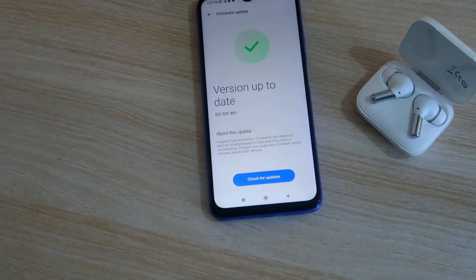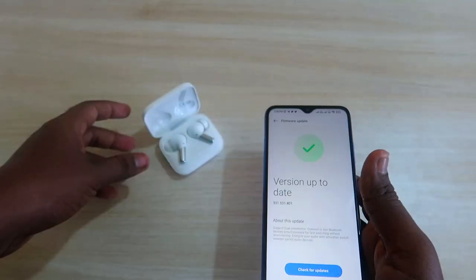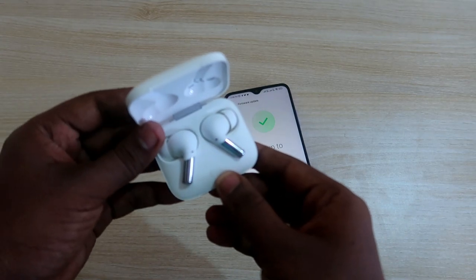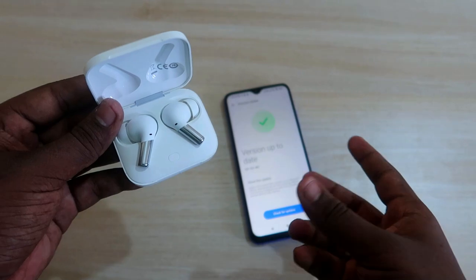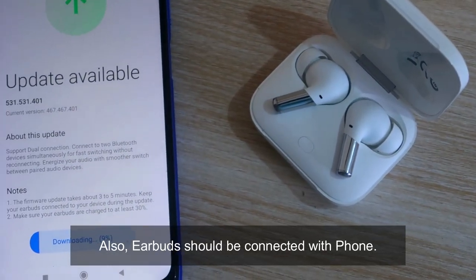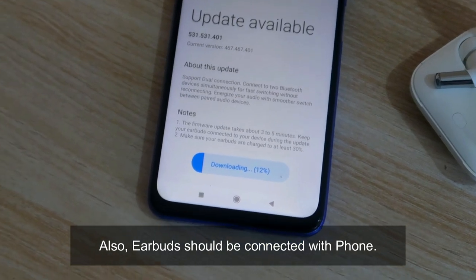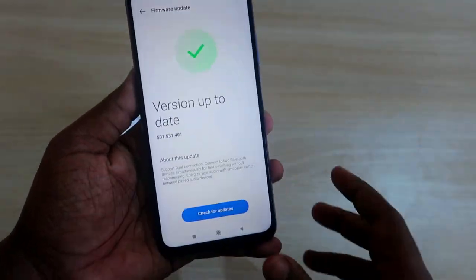You have to be updated to this firmware in order to get the dual connection option. During the update, your OnePlus Buds Pro charging case needs to be fully charged and the earbuds also need to be charged. While updating, the charging case lid should be in the open condition and the earbuds should be placed inside the charging case. In this way only you can easily upgrade the firmware.